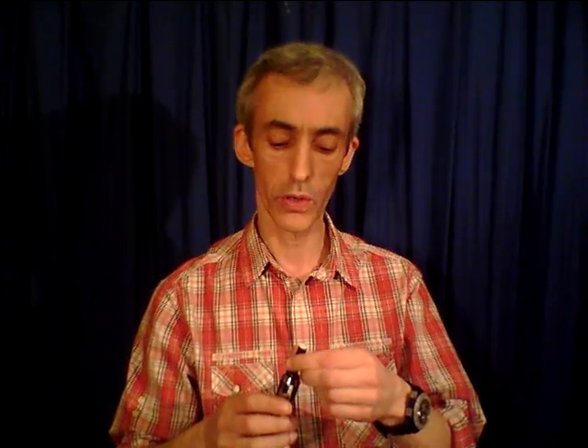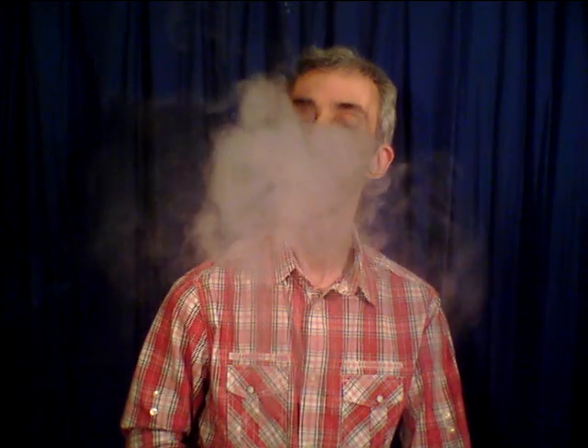Adjusting in 0.1-volt increments, let's try the RY4 — this is the RY4 from Dry Tech, probably the best balanced RY4 there is in my humble opinion. Perfect vapor, perfect flavor, perfect e-liquid.